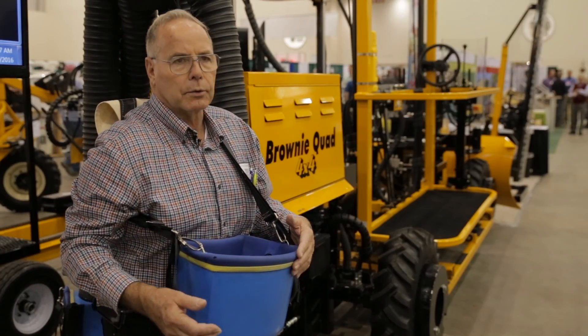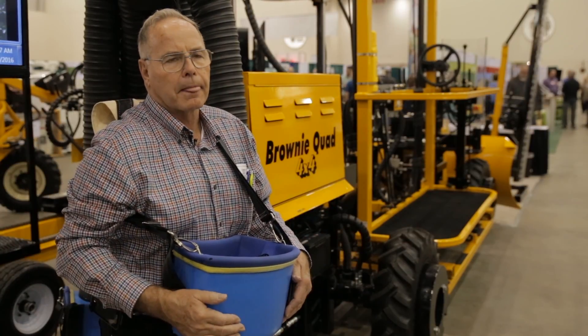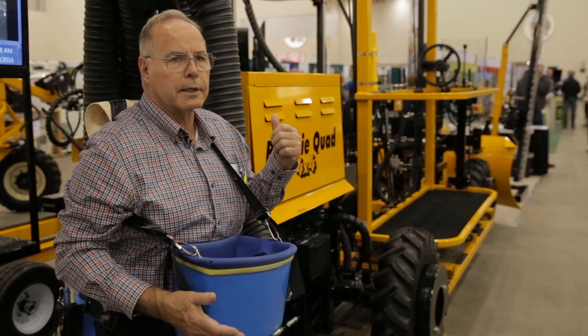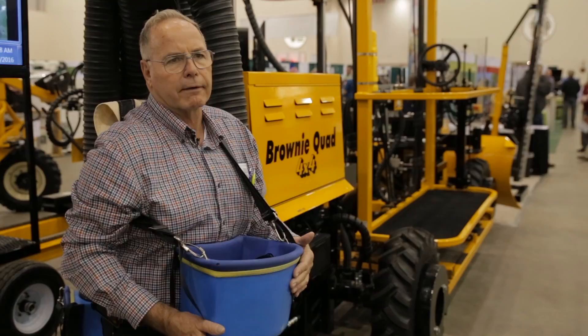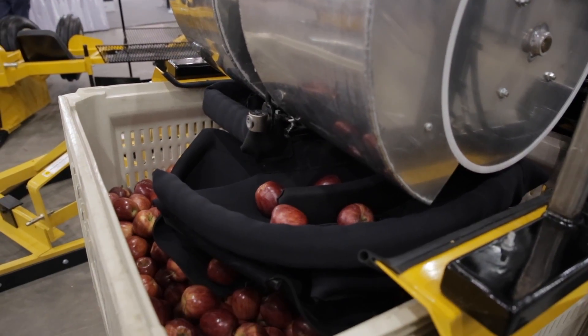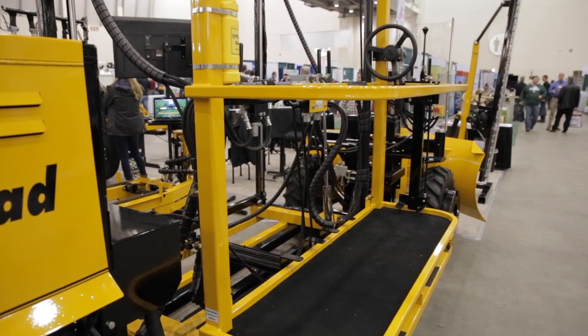We're able to pick them from the tree and go directly into the bin with no bruising, and also do it very fast. With four people on the machine we can normally pick a bin every 10 minutes, and then we have a trailer that goes behind it which feeds empty bins in and full ones out underneath.